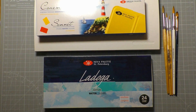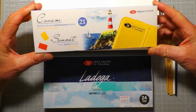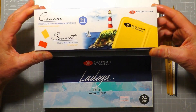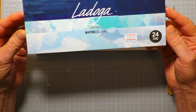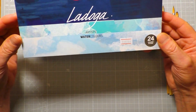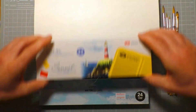This is going to be part one of the video series. As you can see, I've got two sets of St. Petersburg paints here. The first is the Sonnet range — these are student watercolours. In the second review, coming very shortly after this one, I'll be reviewing the Ladoga artist watercolours. It says artist watercolours, but I think they might be student quality — we're going to test them and find that out.